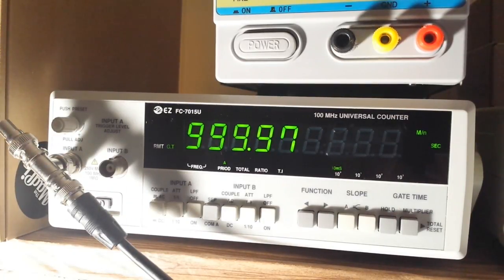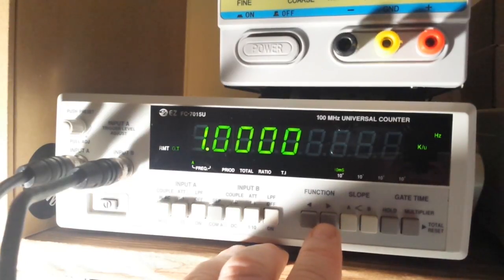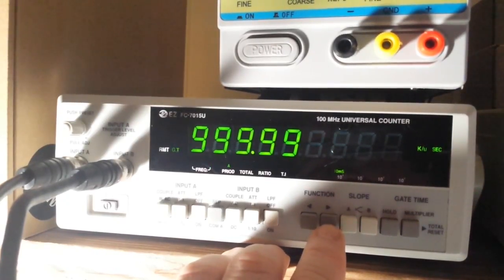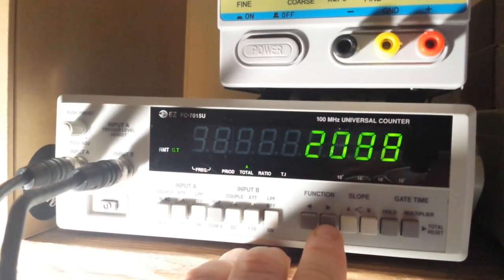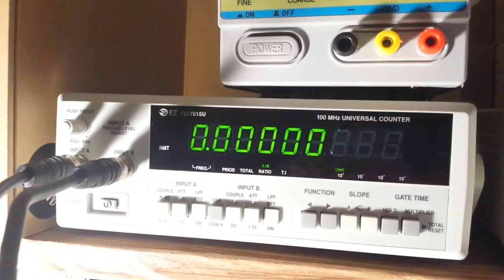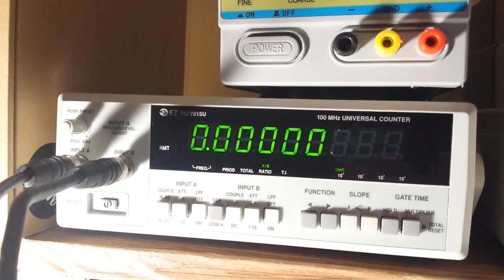Let's hook up both channels and check out the ratio and time interval functions. Both channels are connected to the digital function generator outputting a 1 kilohertz square wave at 1 volt peak-to-peak. Frequency A reads 1 kilohertz, frequency B reads 1 kilohertz. There's the period, and the totalizer is counting every rising edge. Now the ratio of A to B looks odd — I'd expect it to read 1.